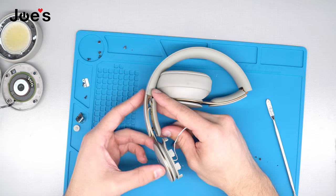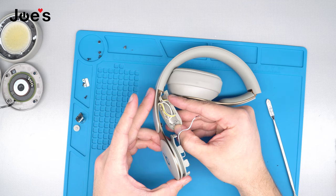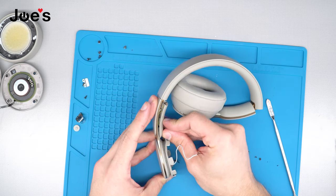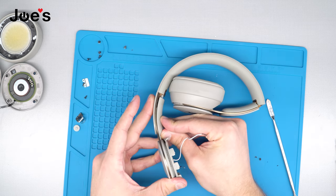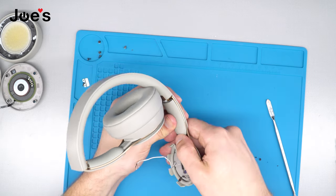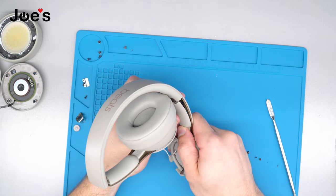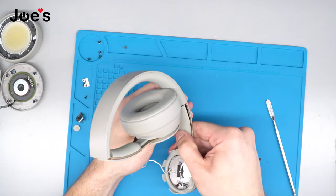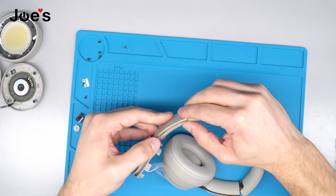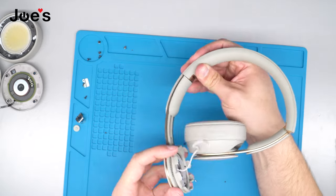Once we have done that, we're going to assemble this part. As you can see there's a screw and it goes in there — take this piece, place it underneath the screw, line it up, and slide this piece right back up. Once you've done that, clip one side in and then clip this side back in.